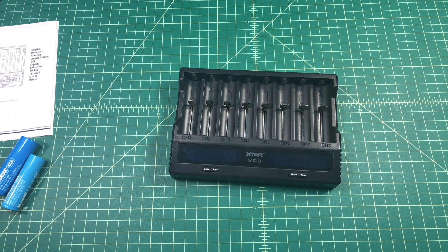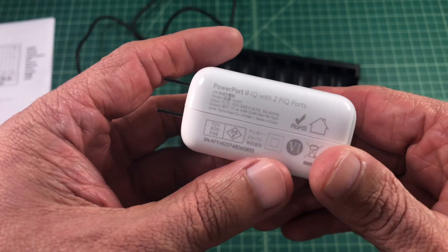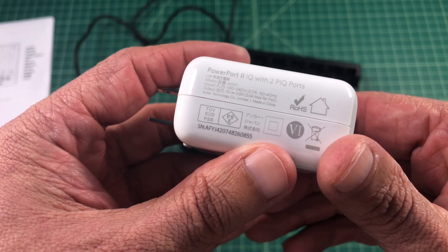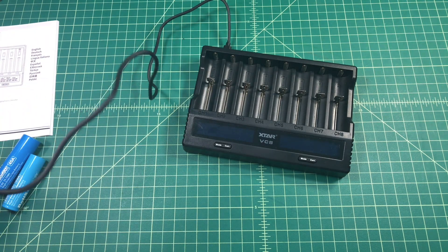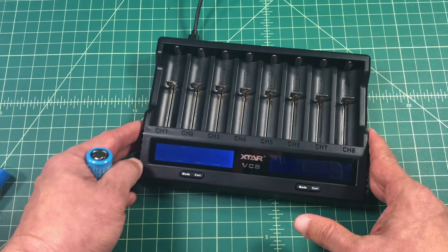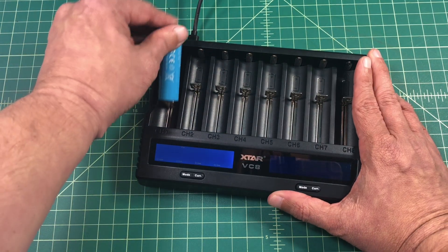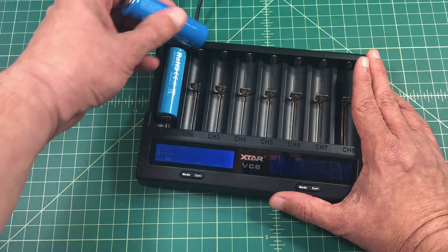Let's go ahead and get it set up. We are going to use this Anker charging power port 2 charger in order to power the XTAR VC8. Now that we're powered up, we're going to start putting some batteries in. Make sure that you pay attention to the polarity of the charger, because you want to put your batteries in the correct way or they won't charge.